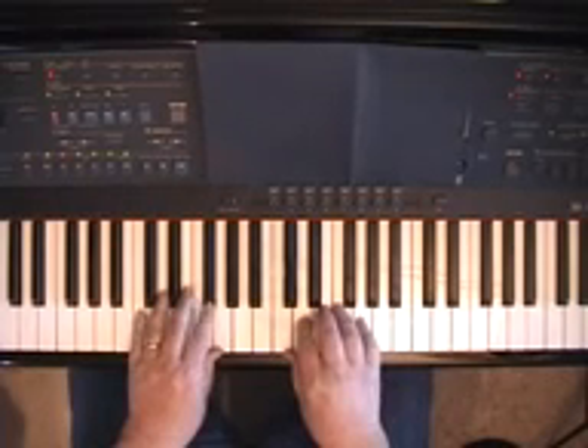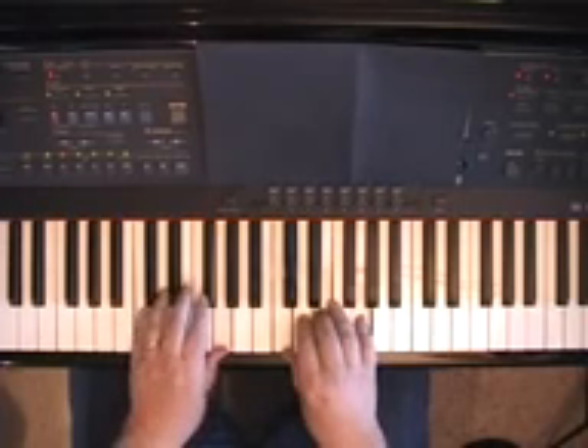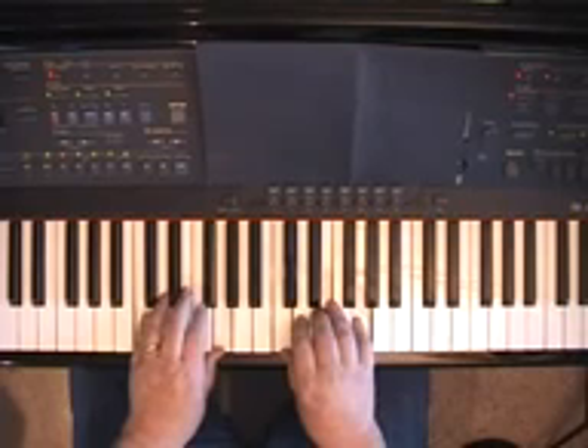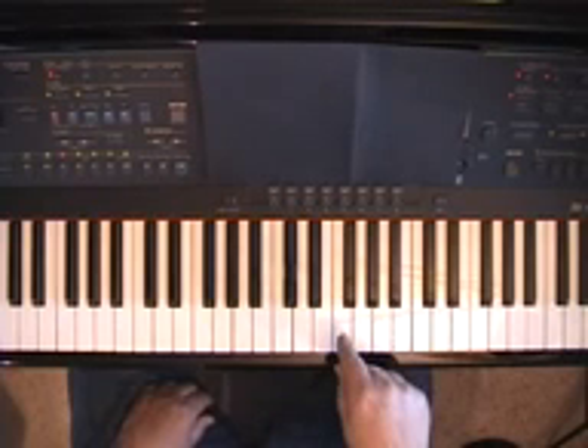Anytime you're moving from one chord to another, look for opportunities to do half-step slides. Let's say we're going from C to F — the C chord to the F chord. What's a half-step above F? It's F sharp. So I should look for the opportunity to play an F sharp chord right before I play an F chord.